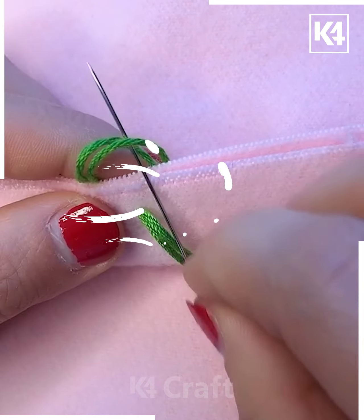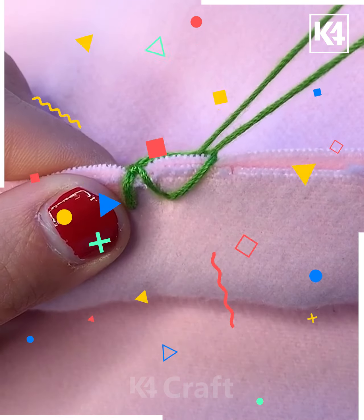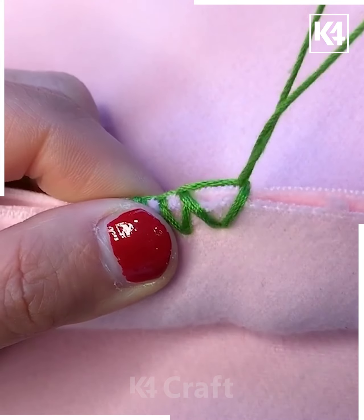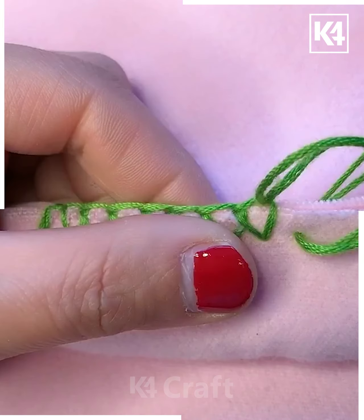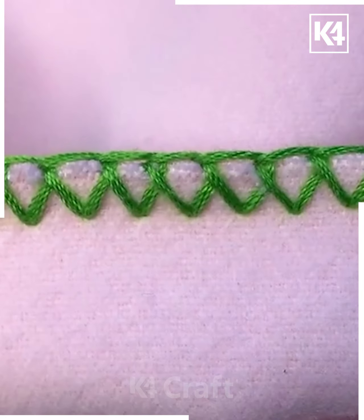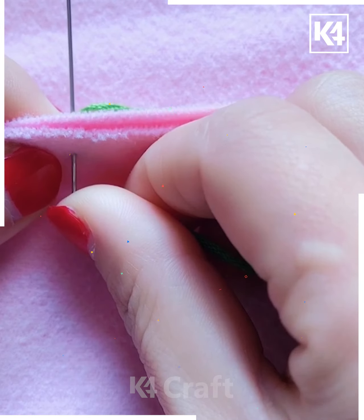Let's show you how you can stitch the two ends together. For this one we are taking a bold green thread so that it's apparent to you how to follow each step properly. Just pause the video and follow each step in a sequential manner so you don't get confused. This type of stitching is very unique and the results are going to be so wonderful once you are done with it. See how the patterns are created.